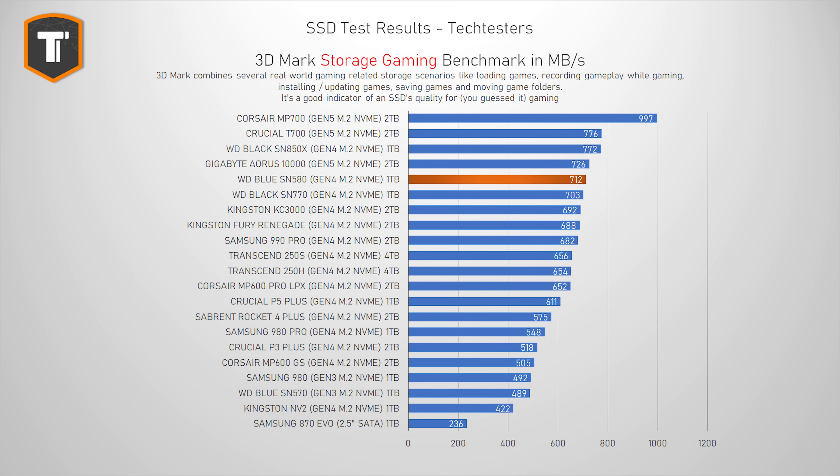The 3DMark Storage Benchmark is a test that includes a lot of gaming-related tasks — loading games, installing games, recording games, and moving game folders around. It's a very nicely balanced test if you're going to use this drive mainly for gaming. And here, WD was basically showing off what host memory buffer can do compared to DRAM cache, with the SN580 sitting near the top yet again. We already saw the same thing from the SN770, but the SN580 does it even better, beating much more expensive drives like the 990 Pro, KC3000, Fury Renegade, and also the competing budget drives.